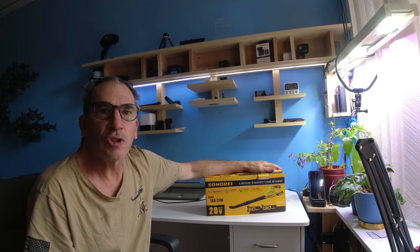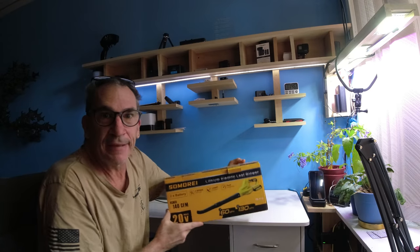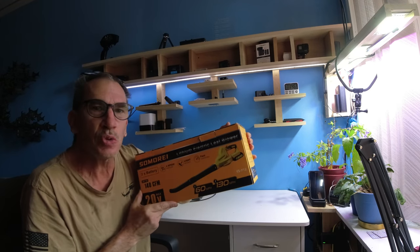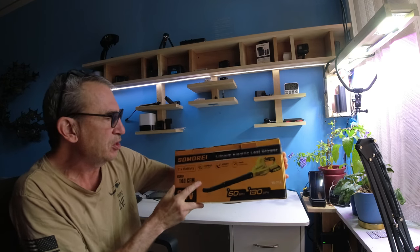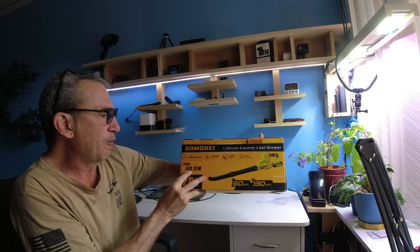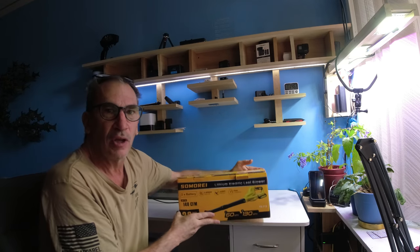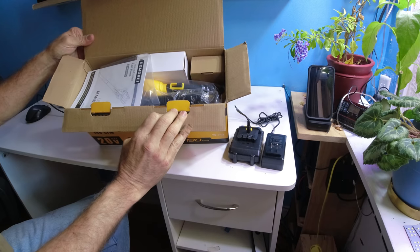The Samari cordless battery-operated leaf blower is very compact in size, great for small apartments or small businesses where you just want to blow some leaves away. It's not a super-duty one, but it is 140 CFM and up to 130 miles per hour. Let's open it up and check out what you get inside.